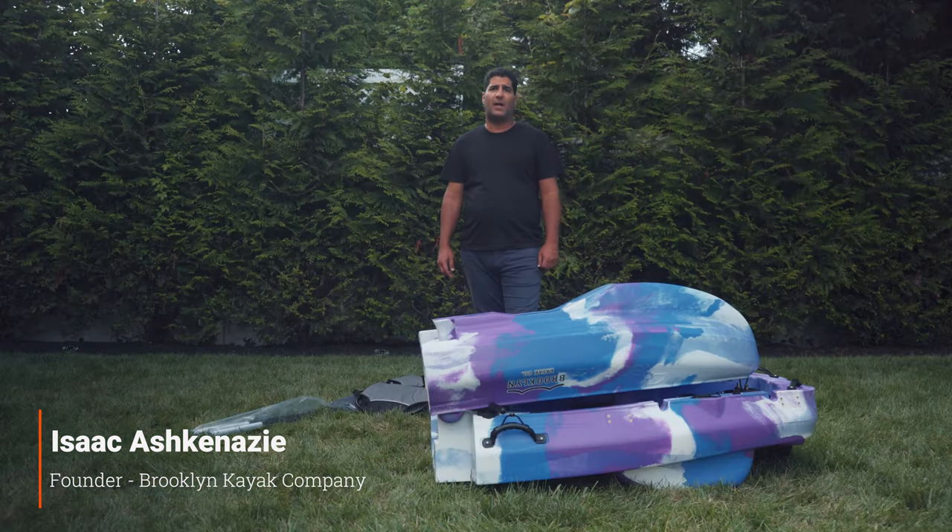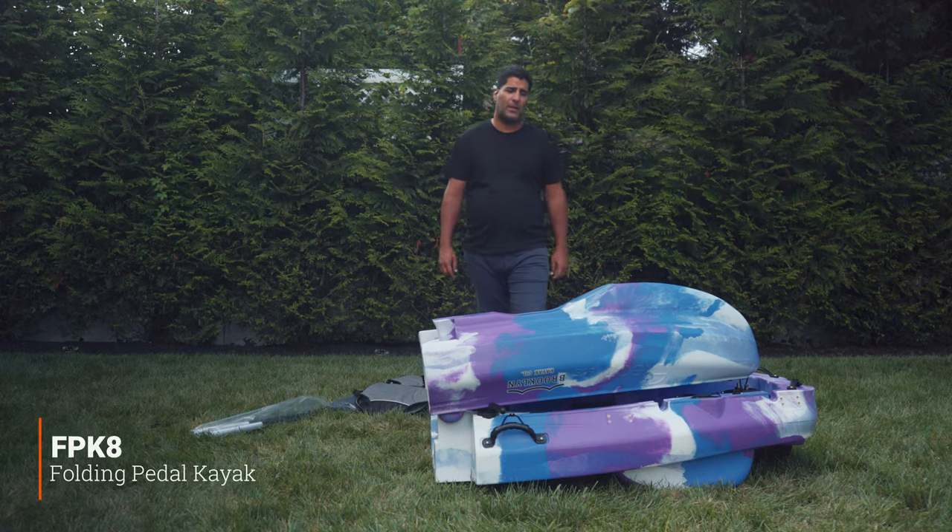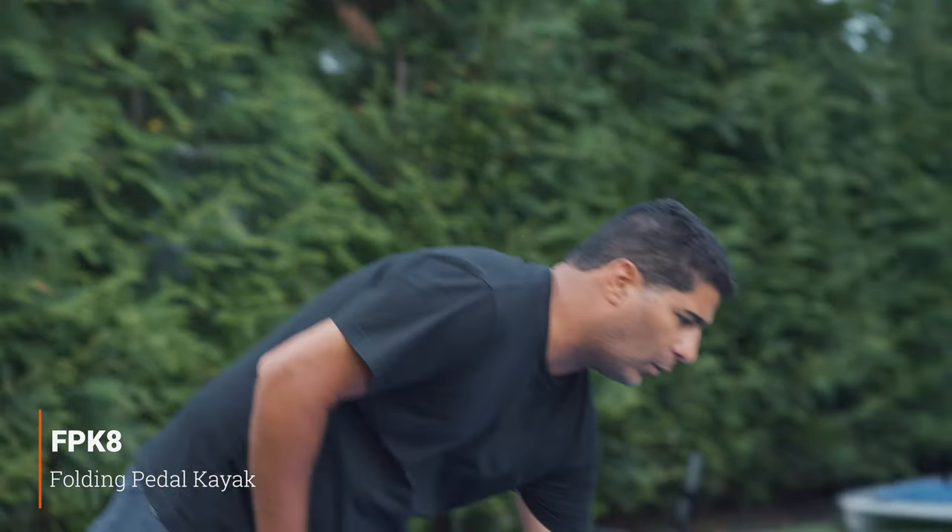Hey everyone, Isaac here from Brooklyn Kayak Company. I'm standing in front of our FPK8 folding pedal kayak. Let me show you how to get this thing unfolded and out on the water.